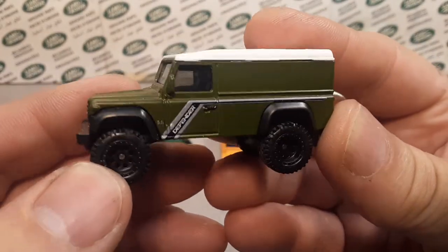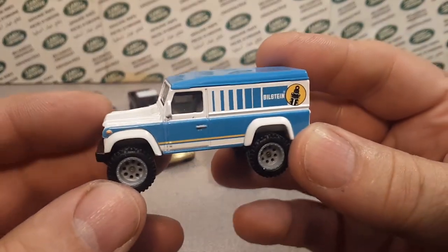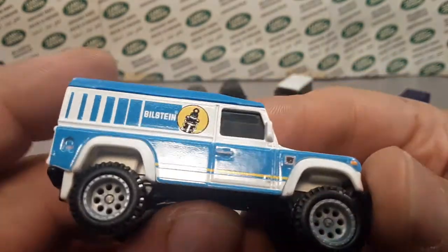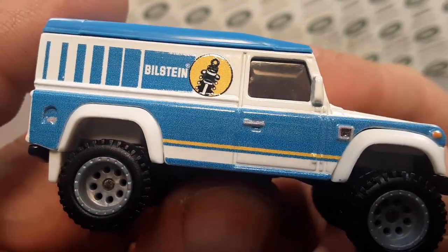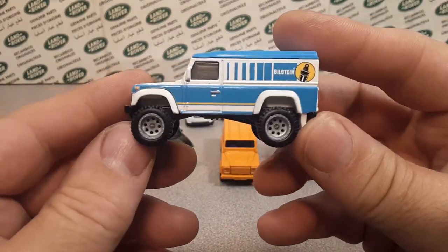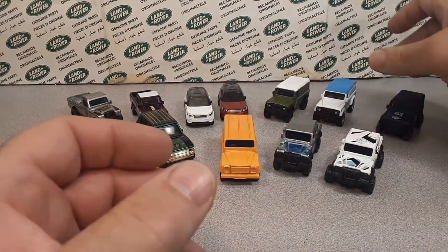My favorite color of this truck is the green one with the Defender badge. The latest one to come out is the Bilstein Land Rover Defender 110 Hardtop. It's really cool too, though I'm not really a Bilstein guy and the deco is very dot-matrix printed. The wheels on this aren't bad — they're big but they've got big wheel arches and at least they stick inside the body and aren't hanging out the sides.